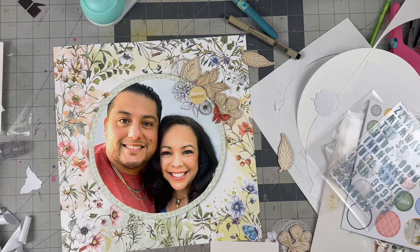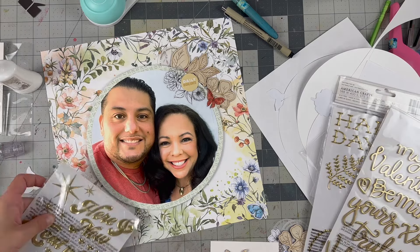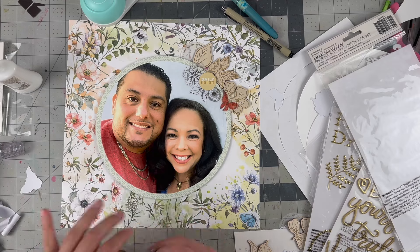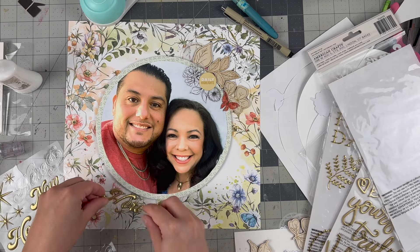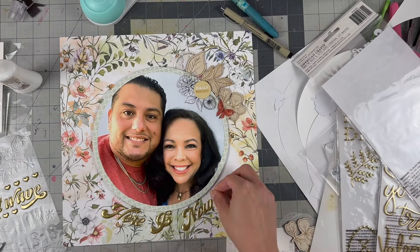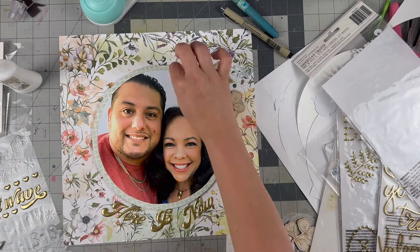That photo cluster is looking luscious and great up in that corner — it lends itself to drawing the eye in and then to the big large photo, and then you see the gorgeous illustration that the paper provides. I do go with the gold puffy alpha, putting the 'and' in the center — it says 'Here and Now.' It's on the bottom, it's gold, it works. This collection is beautiful. Once again, this is In the Garden from Coco Daisy for the month of May. You can still shop this collection — I will leave it linked down below. Some of it may be sold out but it is available for the month of May.